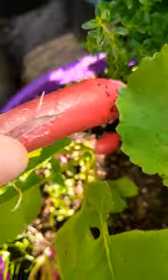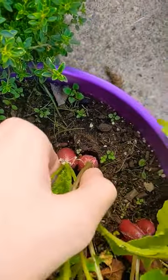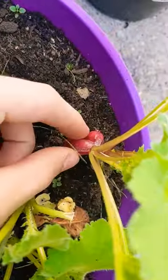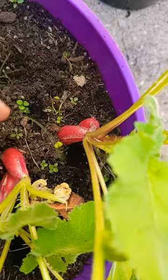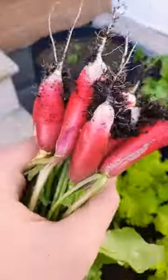Look at that! And you can get a two-for-one sometimes. These smaller ones you can leave in here and let them grow — they're not quite the size you'd want to harvest yet. Look at all those little fingers — drop those in.